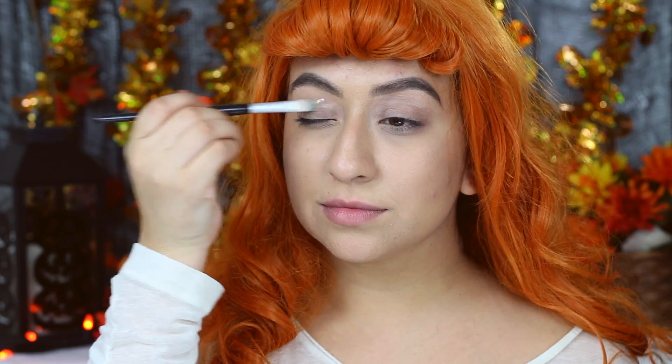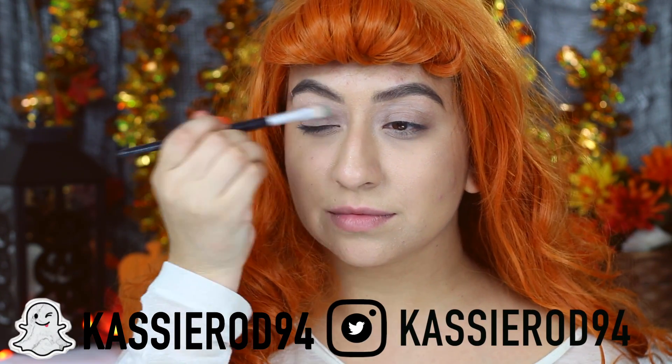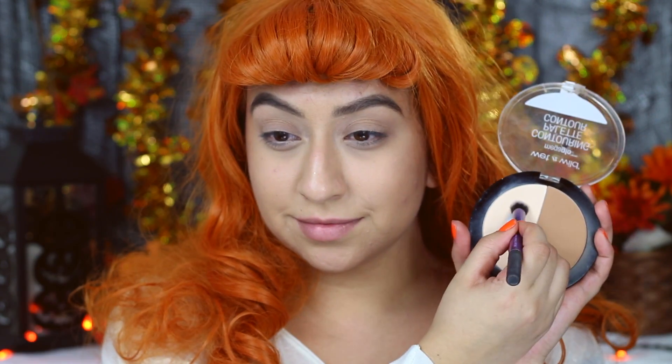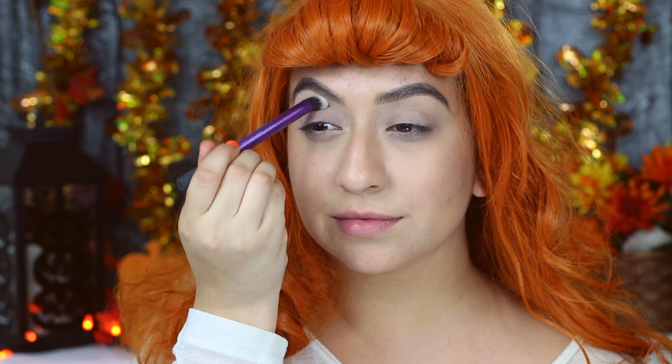I'm going to start off by applying Wet n Wild's eye primer just to make sure all the shadows last all day and apply evenly. Then I'll be taking this powder from Wet n Wild and sweeping it all over my eyelids to prevent the shadows from budging, and this way it's easier to blend them all out.